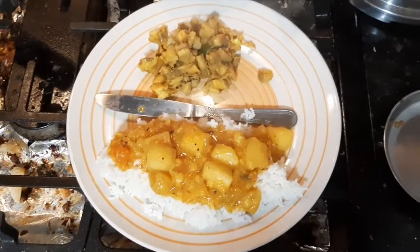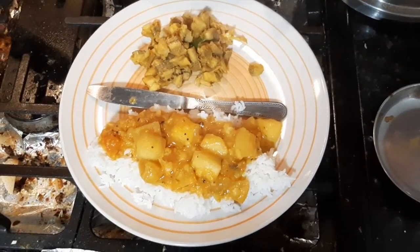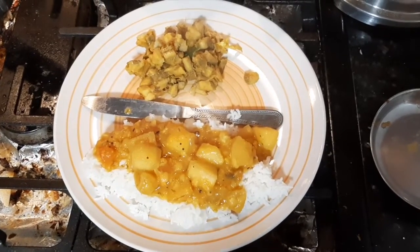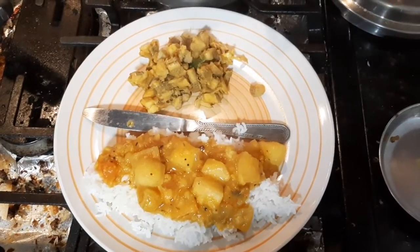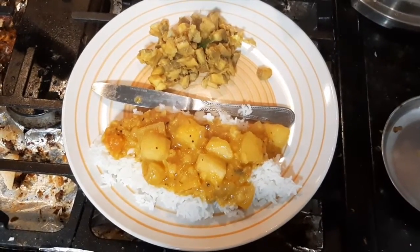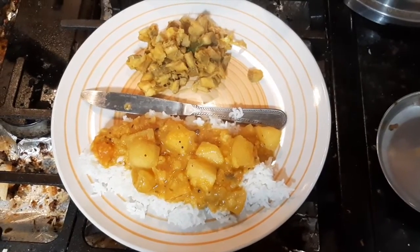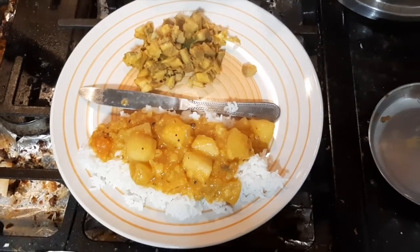My one-plate meal is all ready. We'll cut some wood apple and can show you that in a bit. Thank you for watching and I hope you like these videos. Please subscribe and comment.